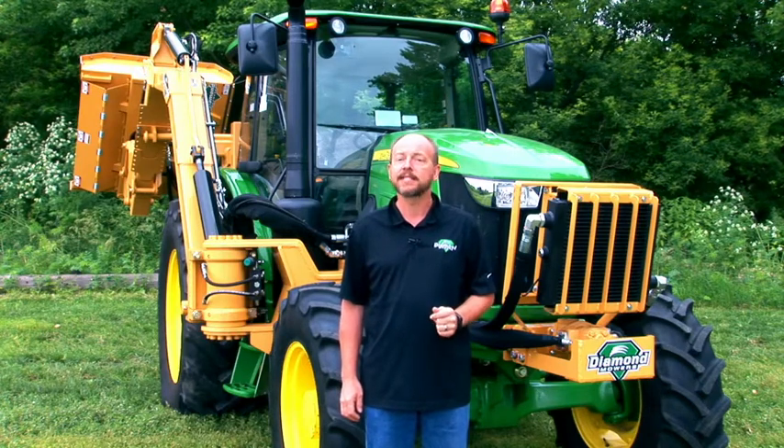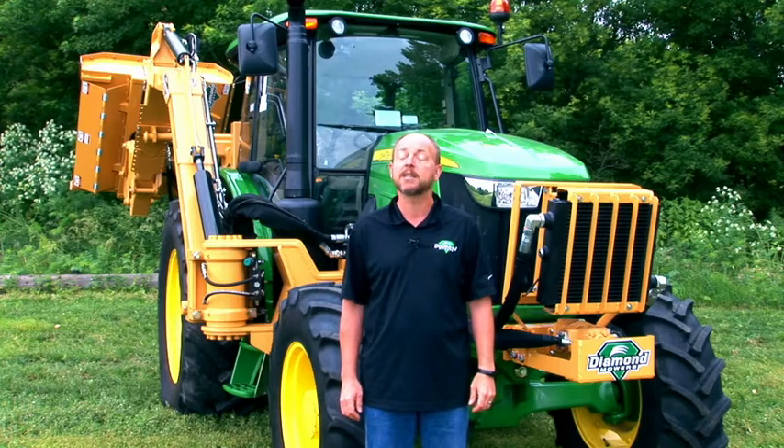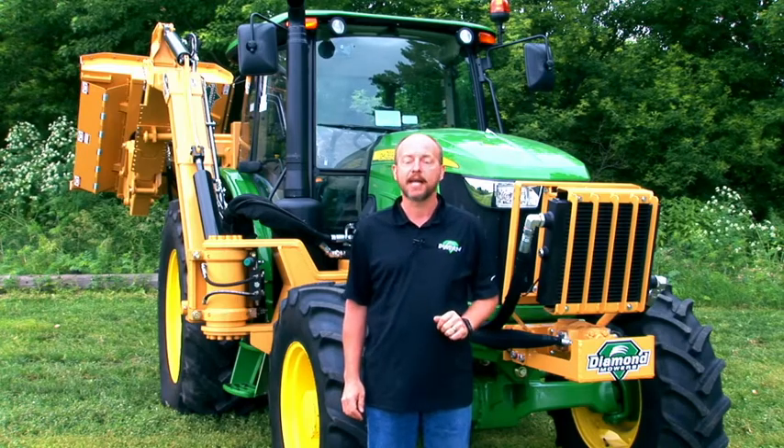This video is not intended to be a substitute, nor does it cover all of the information found in your operator's manual. Before you take your mower out for the first time, please read and understand the manual in its entirety. It is your responsibility to understand the potential hazards of operating Diamond Mowers equipment. If you have any questions regarding any of Diamond Mowers products, don't hesitate to contact us.